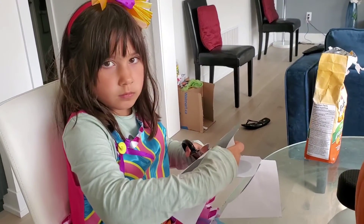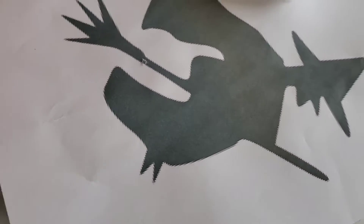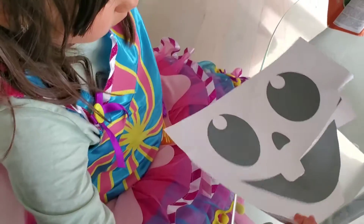We're gonna do a little bit of pumpkin carving. We have our pumpkins here and we have our stencils. Mine is a cat and a witch, and Yasmin's is a cool smiley face. We're gonna cut out these stencils that we just printed out and then stick them to the pumpkins.